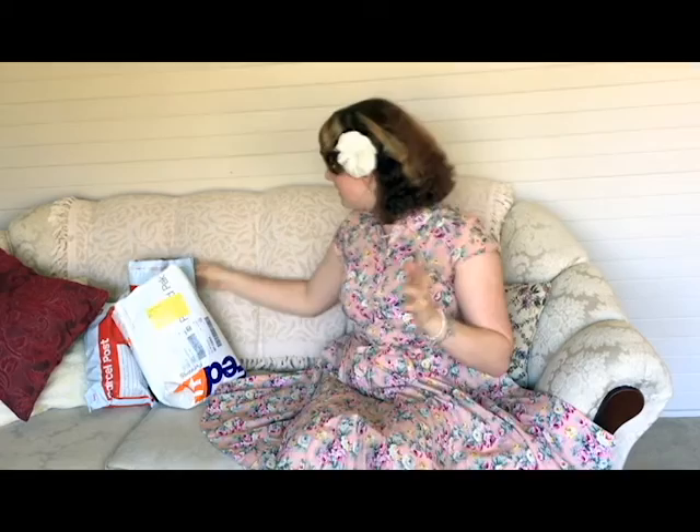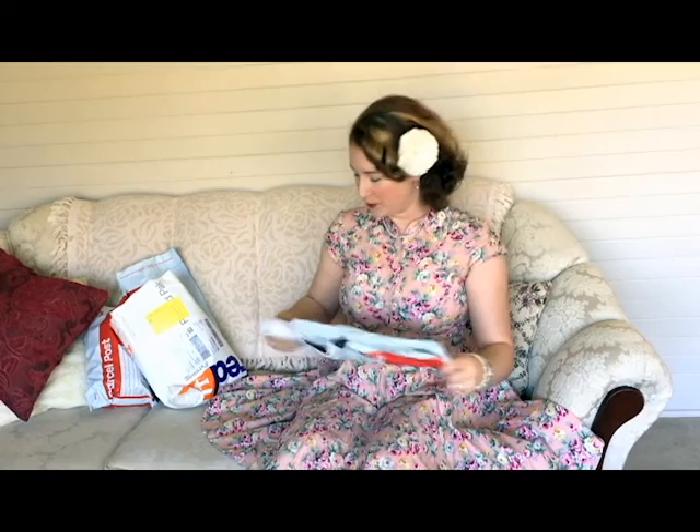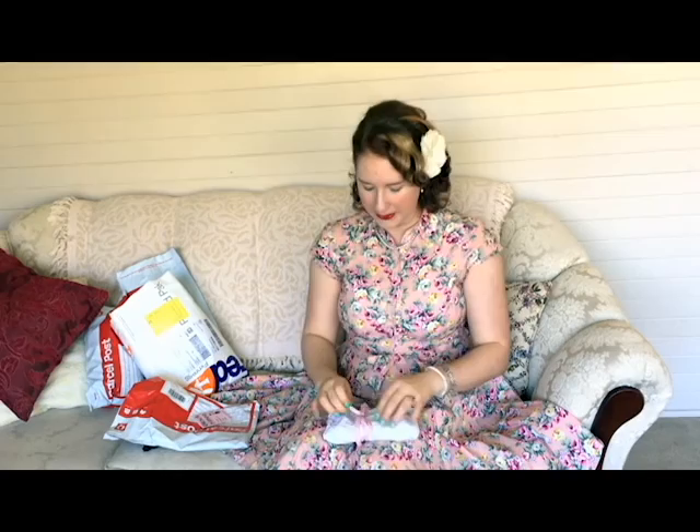So the first thing I got was this parcel. I had to open these beforehand, just in case anybody's wondering why they've already been opened, because I had no idea what was in them until I opened them up. So this is a purchase from Black Kitty — they do Vintage Collectibles, Retro, and Curios. This was from eBay and they've wrapped the parcel up with this delicious pink gingham ribbon, which I adore.